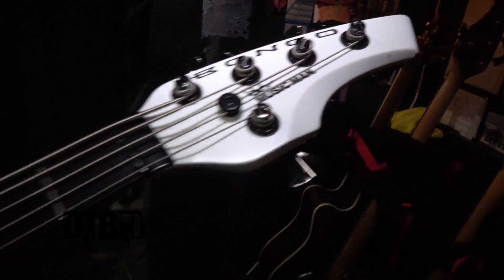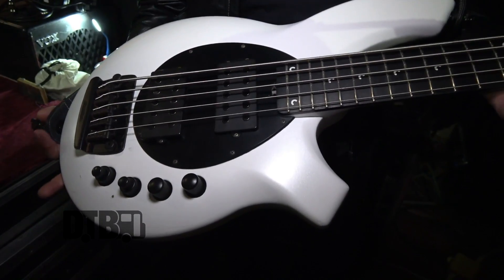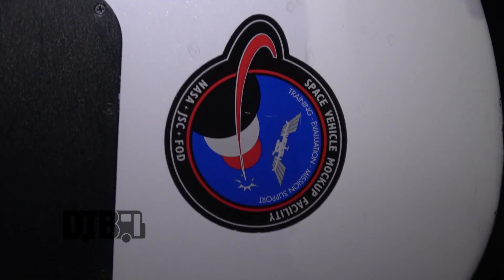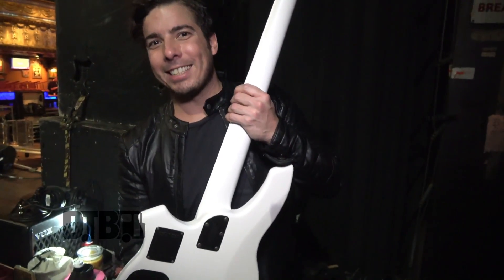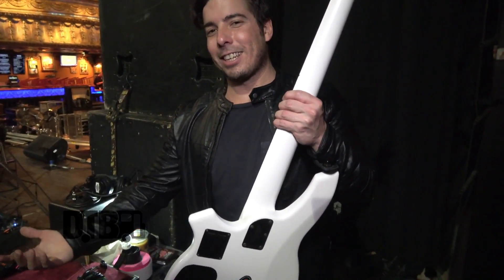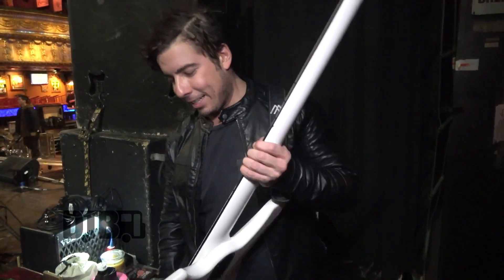This is White Fang, as we've deemed her. It's a Music Man Bongo, white with a black pickguard, double humbucker. She's great. Music Man gave it to me after we released 'The Stories We Tell Ourselves.' This thing was designed by the Space Vehicle Mockup Facility, so it's actually not a real bass — it's just so astronauts can go in and practice bass like they would in space. It's that great.